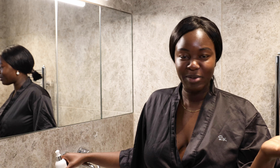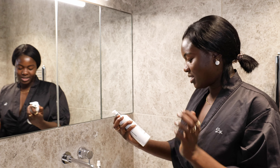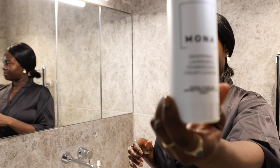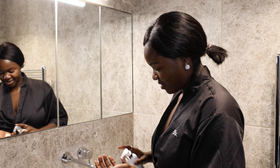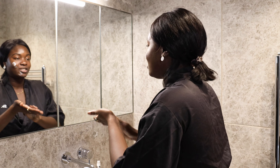Welcome back to Do It Yourself with Monette. Today I'm going to show you how I wash my face. I'm going to try out the Grapefruit Lavender with the Frankenstein Clean Cleanser. I'm definitely not used to using a cleanser that's not gritty.